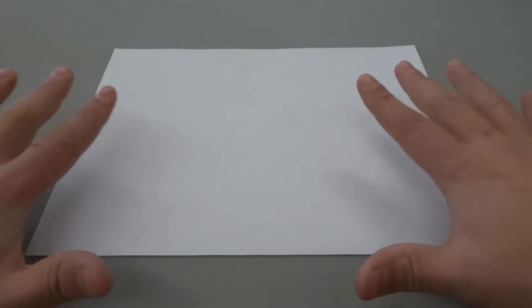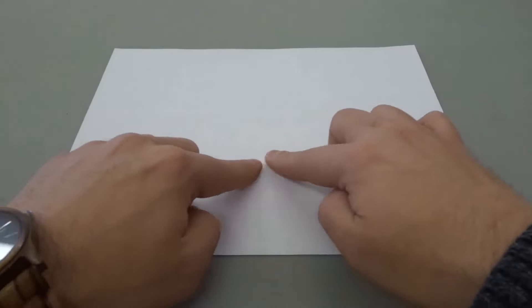As you can see, I have a rectangular sheet of printer paper — it can be any rectangular sheet of paper — and I have it in landscape mode, which is the wide mode.